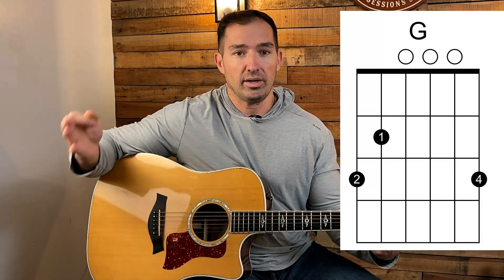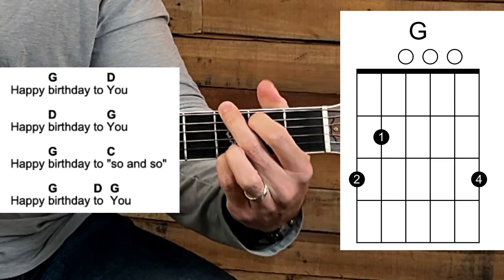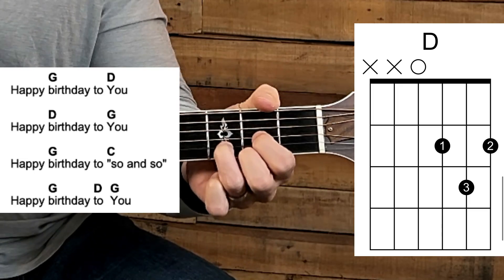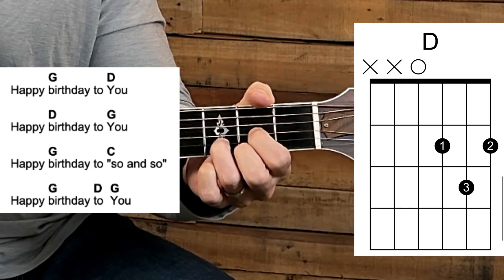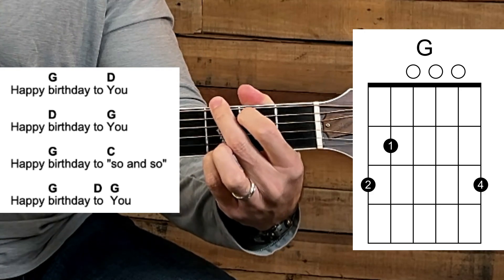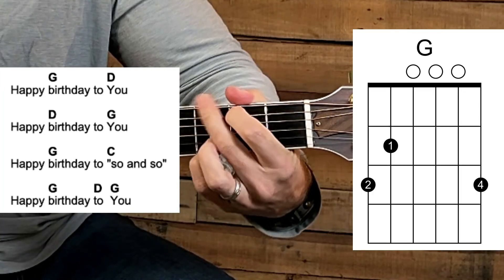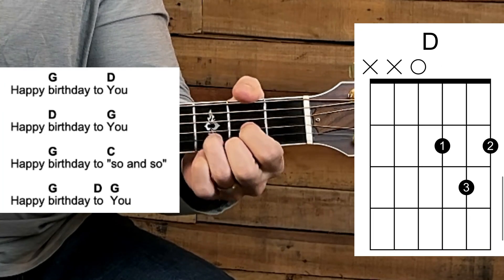Let's review the entire song all together. We're going to play in a group and sing Happy Birthday, so strum that G and let it ring. Here we go: 'Happy birthday to you, happy birthday to you, happy birthday dear so-and-so, happy birthday to you.'